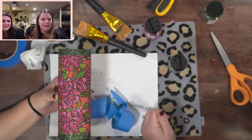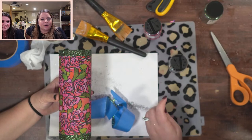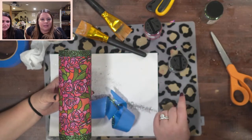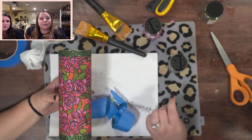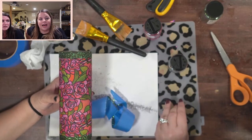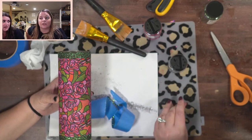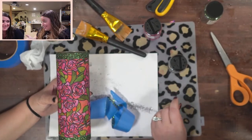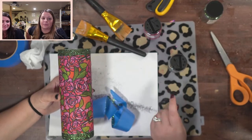Someone made a plaid cup with Mod Podge while waiting on their Crystallac, and now their cup is peeling. Did you have a base coat? Mod Podge is not meant to stick to metal, so you want to have a base coat down. Once you get your Crystallac products, I highly recommend switching over — Universal White is your base coat, and then use glitter glue to do your plaid.